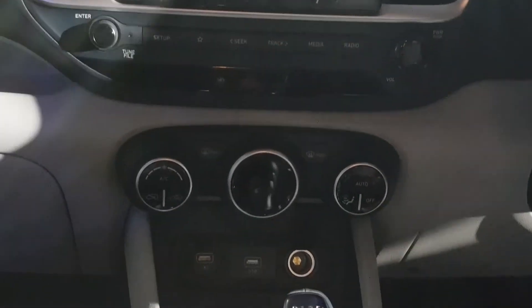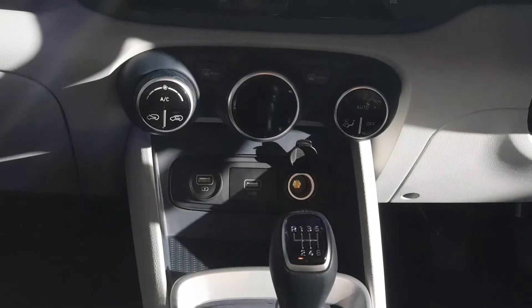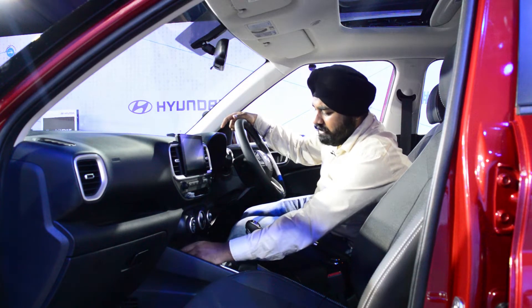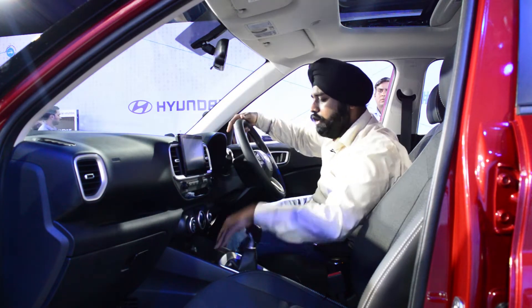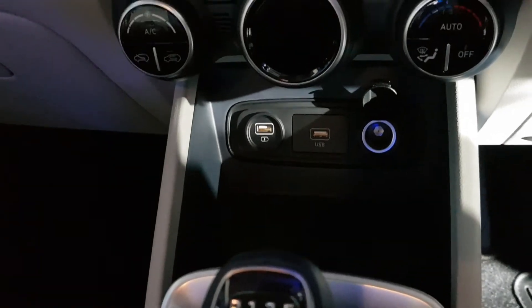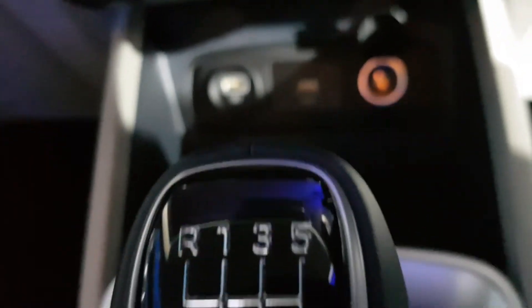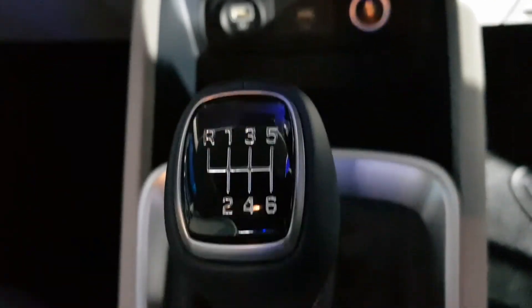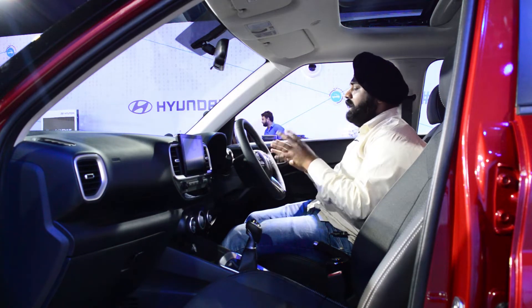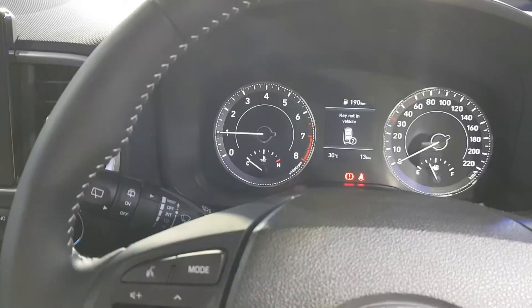On the side there is a rotary-style control. You will get the screen and AC controls together. On the bottom there is a USB socket for charging and connectivity, with a USB port supporting CarPlay with Android Auto. There are two slots including a wireless charging option. There is a gear lever with good space around it.